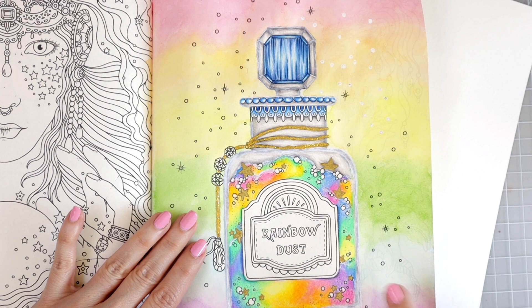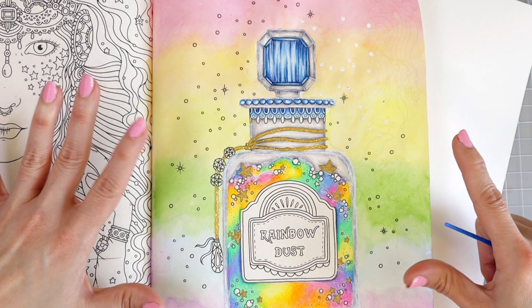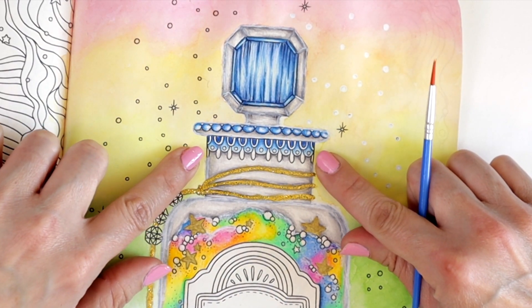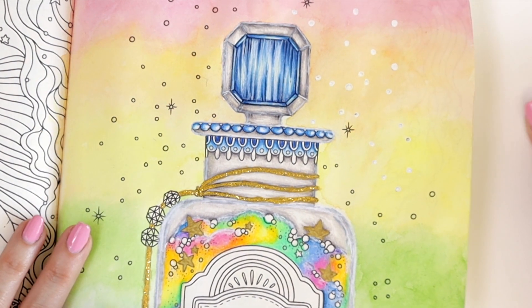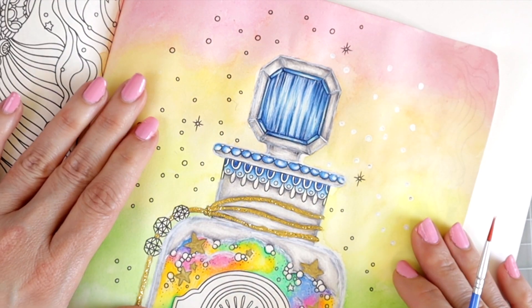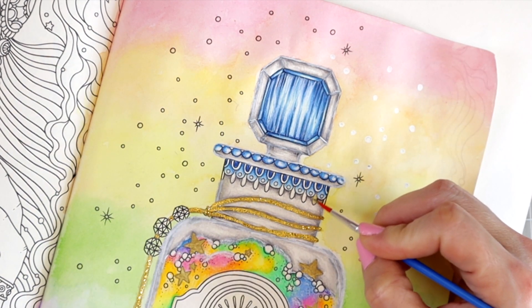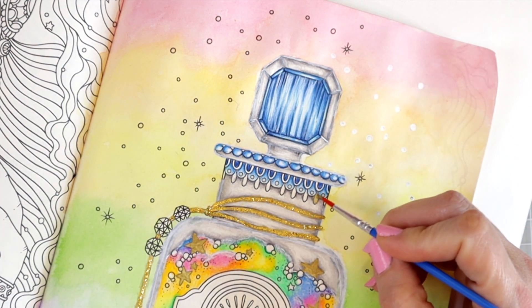I think my rainbow dust that I created here in the bottle does a really nice job of adding to the background and bringing all of the colors to the other parts of the page as well. I think the page is pretty much dry. I'm going to go ahead and get this section done here using the gold paint again. When I'm using all these mediums, I keep a very heavy watercolor sheet of paper behind it so that my mediums don't go through to the other side. We're going to do every one of these gold as well, and the little dots, and I'm going to speed it up again.